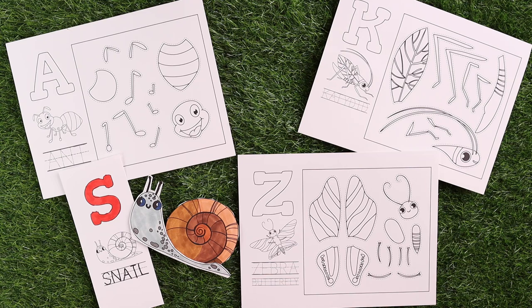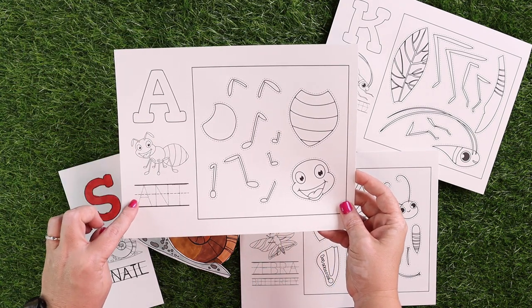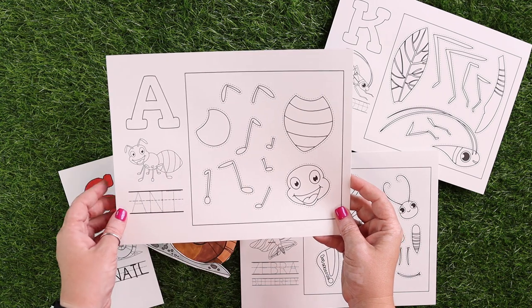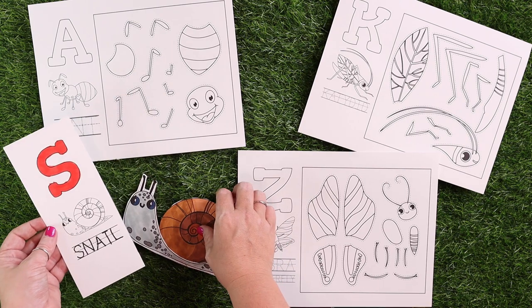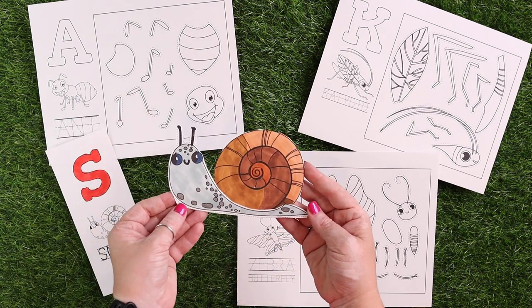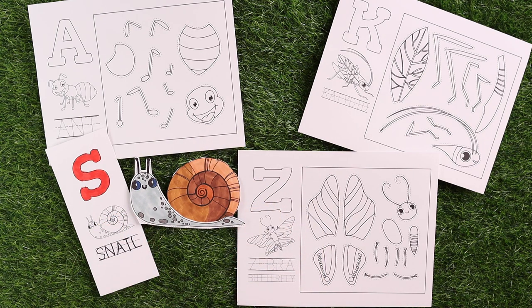In addition to the Play-Doh mats, I also have an A through Z mini beast craft. Every letter has a different mini beast of some kind, and your kids can color the letter, trace the word, and then cut pieces out and create a craft. Here is an example — S is for snail, and here is the finished snail. It's a way for your younger kids to participate and learn right alongside, covering their A through Z tracing and a fun craft.